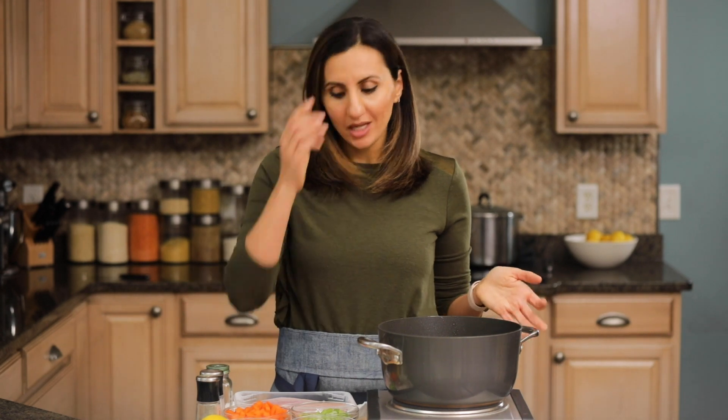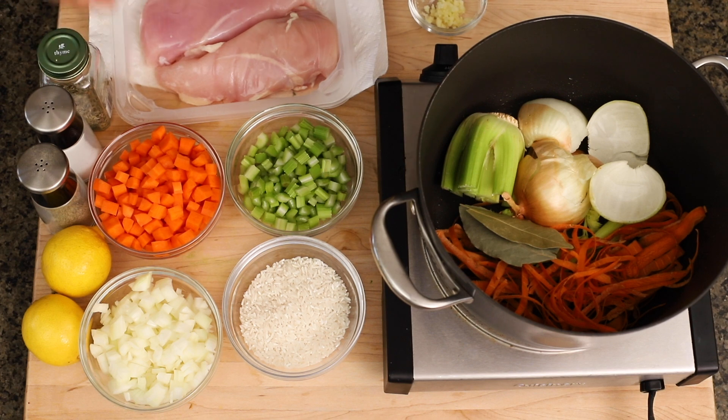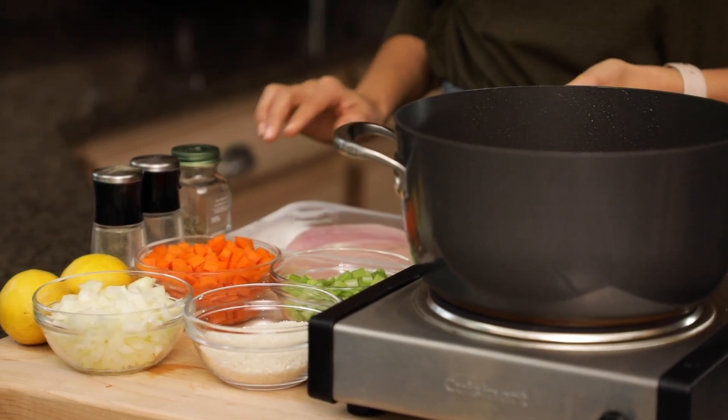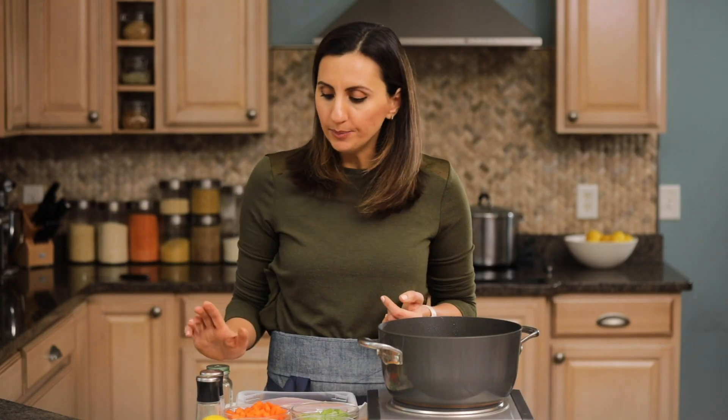Here are the ingredients you'll need. I've chopped up carrots, celery, and onions, and I've used the scraps from those to throw them in the pot with a couple of bay leaves — and this is what we're gonna use to make the chicken stock. We've got two large chicken breasts, about a pound's worth, some rice, some lemons for squeezing later, salt, pepper, thyme, and garlic.